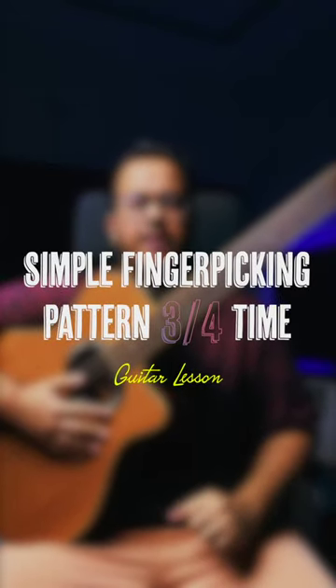Today we will see a simple finger picking pattern in the 3/4 time signature. Let's start by playing the bass note using your thumb on whatever chord you are holding, on all 3 counts.